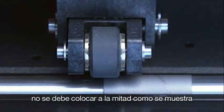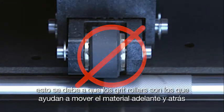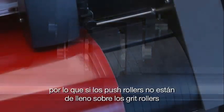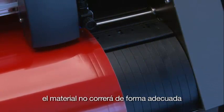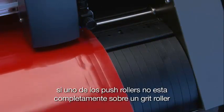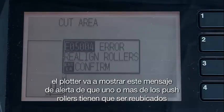The push roller cannot be halfway on, as you see here. This is because the grit rollers are what drive the material back and forth. Thus, if the push rollers are not over the grit rollers, the material would not track properly. If one of the push rollers is not squarely over a grit roller, the cutter will display a message to alert us that one or more of the push rollers need to be repositioned.